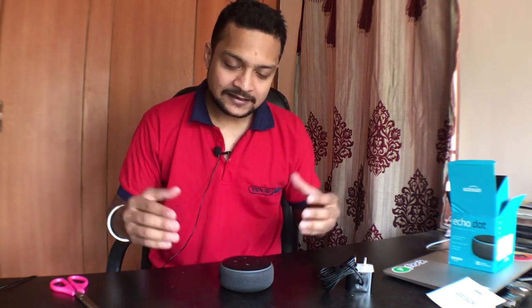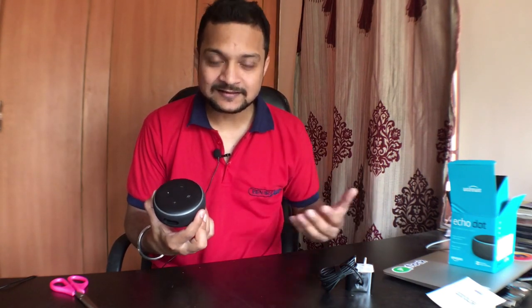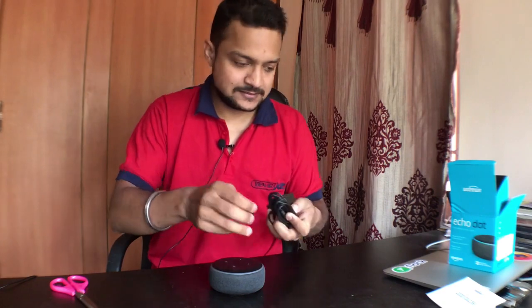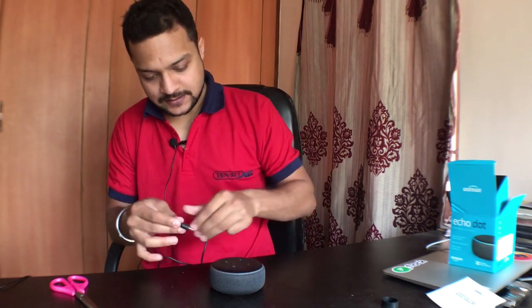Now I'm going to connect it and start it up so we can see it in action. Obviously, because I have this, I'm going to create some Alexa skills and share them with you. Let's connect the power supply to our Alexa Echo Dot.